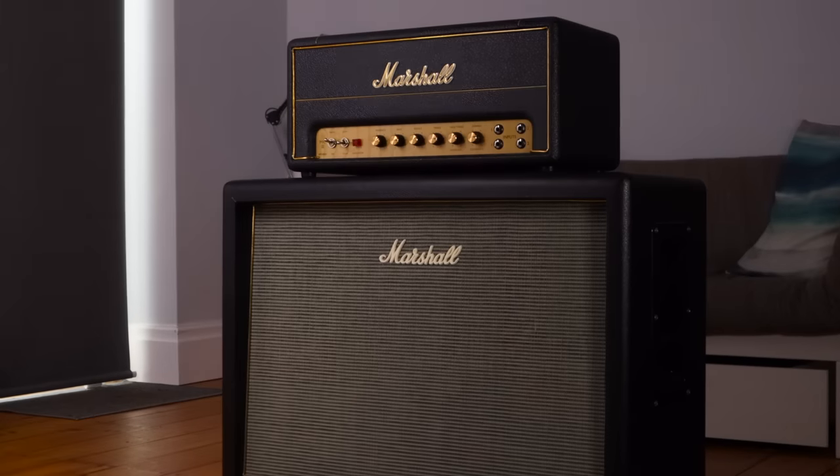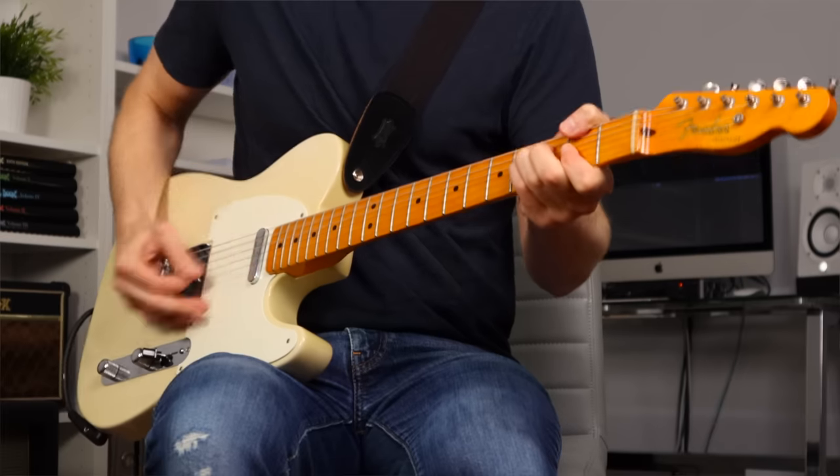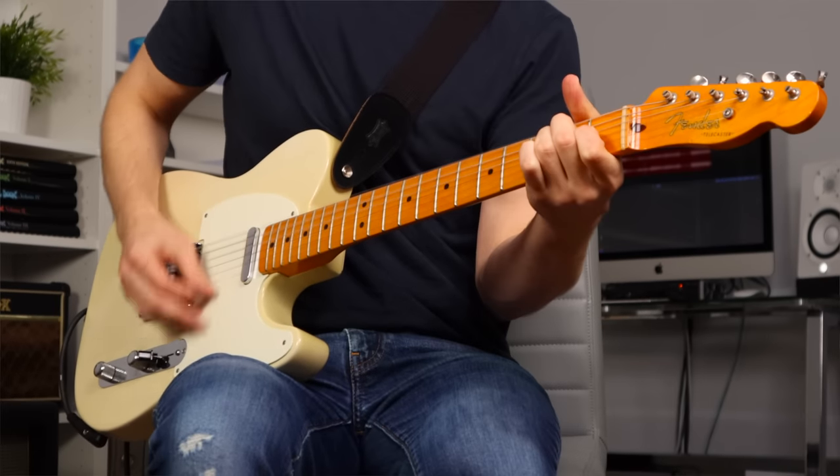So we need to make that nice powerful valve amp work for us at lower volumes, whether it's for a smaller venue, venues where you might be mic'd up and you want to keep the stage volume down, or even at home where you want to play at bedroom volumes. It's a problem I've run into a lot, so here are some of the things you can do to solve it. I'll start with the most dramatic and common solutions and then move on to some more subtle adjustments you can make to a setup.